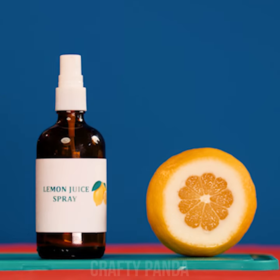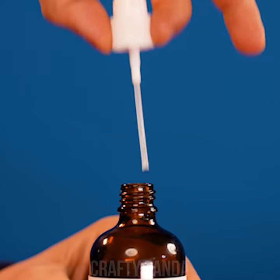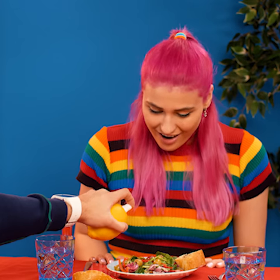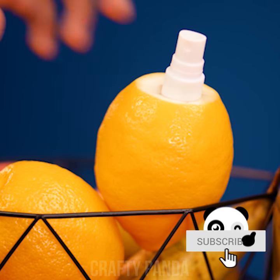Then cut the top off. Take the sprinkler part out of the bottle and put it into the lemon. Just watch — this is kind of crazy. Who would have thought you could spray some juice directly from the fruit? Bon appétit!